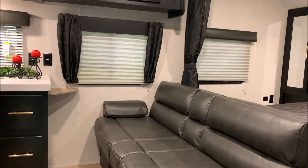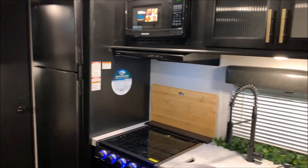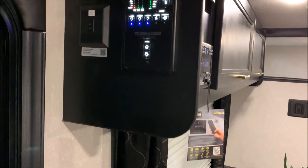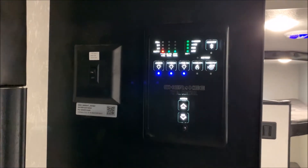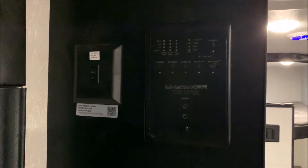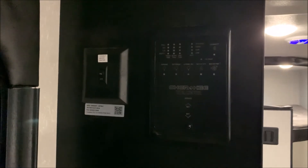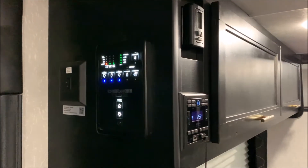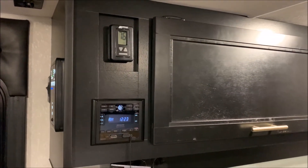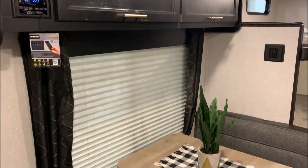As we move inside, you'll notice that the camper did not have any slide rooms but it does not feel very tight in here at all. There's a lot of space, lots of storage, and a lot of sleeping area. Right inside the main entrance door we have your main control panel where you can check your tanks to see how empty or full they are, turn on the lights, the water pump, the water heater, and the electric side is on the left hand side there. We have your thermostat up top — a digital thermostat for your air conditioner and furnace. Right below that is your stereo AM FM and Bluetooth compatible so you can sync your phone to it and play music that way.